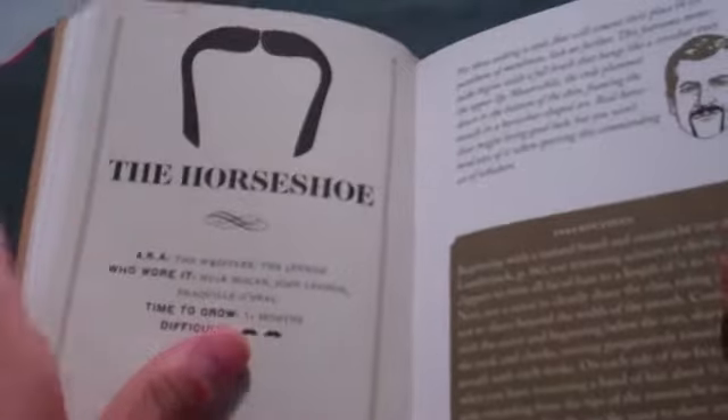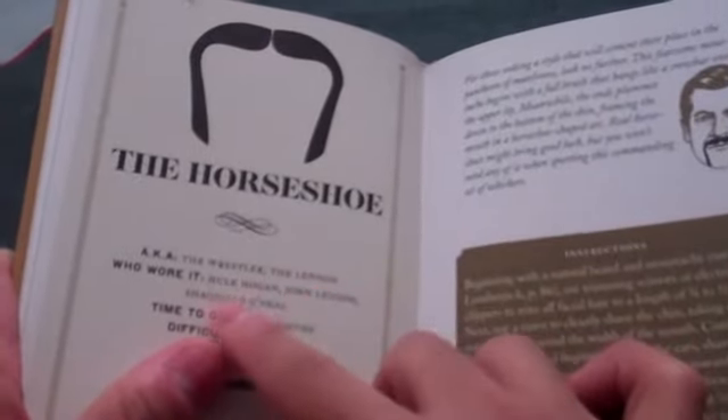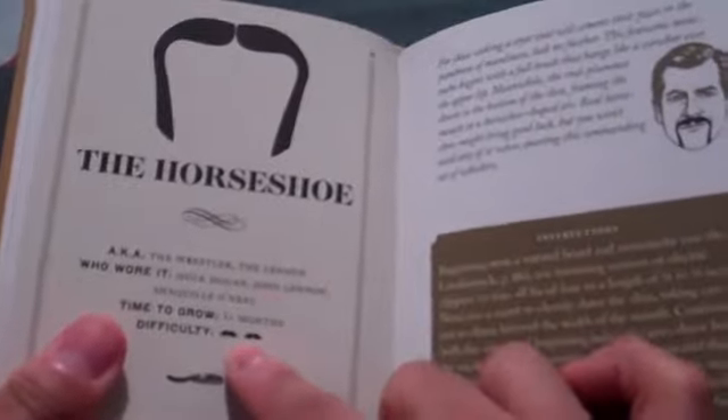So we're up to the Horseshoe, aka the Wrestler, the Lennon. Who wore it? Hulk Hogan, John Lennon, Shaquille O'Neal. Time to grow: one month. Difficulty: two mustaches.